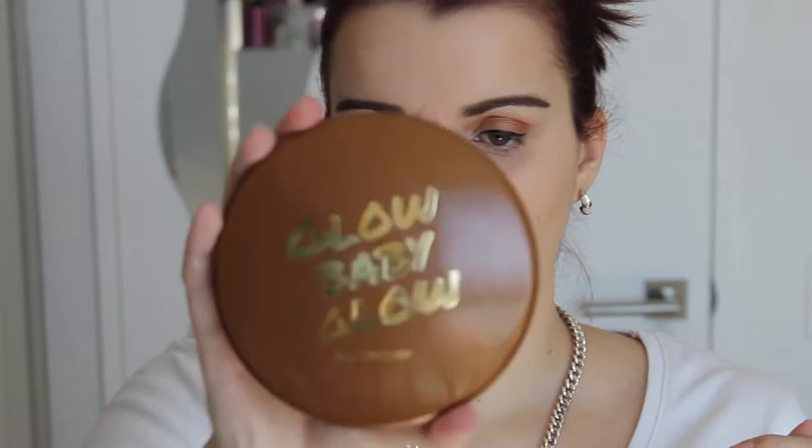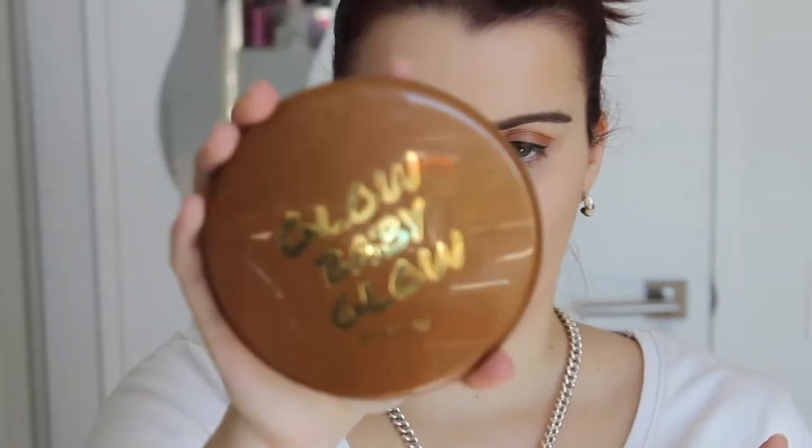Now it's time to bronze up our face to give it more definition. To do that I'm going to use this ModelCo Glow Baby Glow bronzer and my F10 powder blush brush, and we're just going to top off some bronzer.